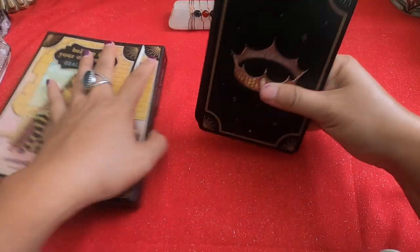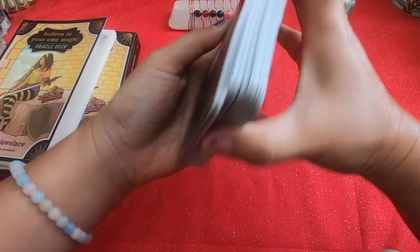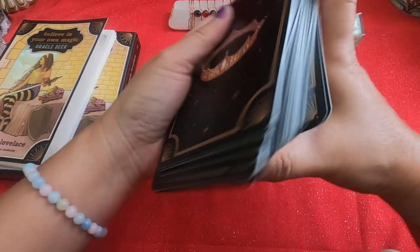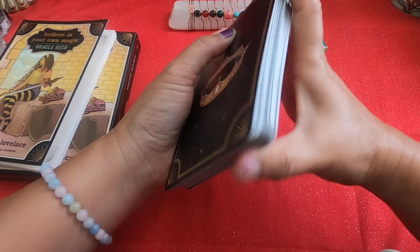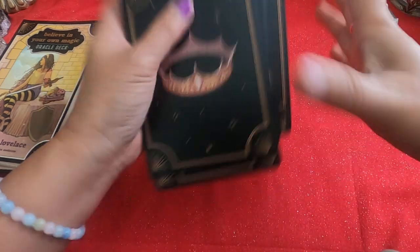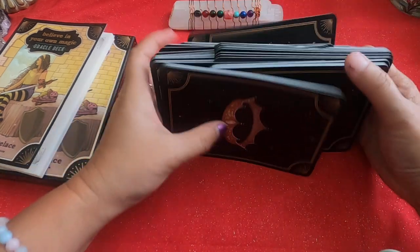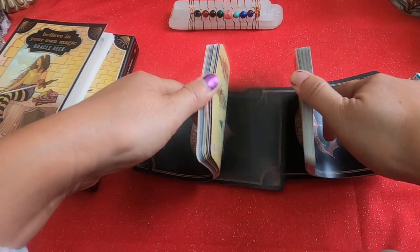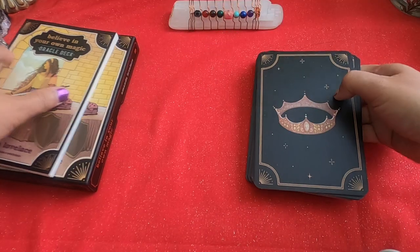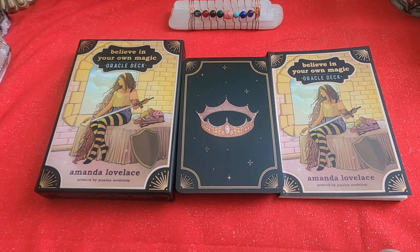Let's see how they shuffle. Because they're a little taller than regular oracle cards, they're a little hard for petite hands — I have to stretch. But they're bendable, so you can kind of bend them a little bit. They will riffle shuffle. So that's a quick flip through of the Believe in Your Own Magic oracle cards. Hope you guys enjoyed that. Thanks for watching, and I'll catch you again next time.